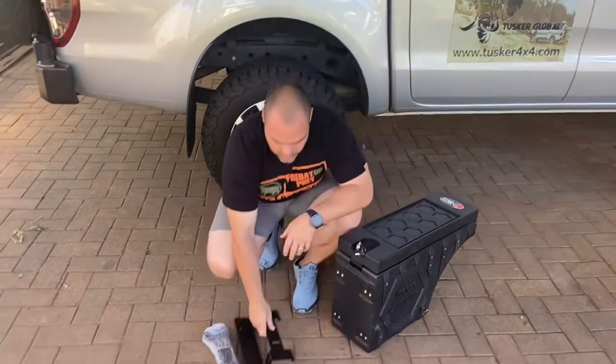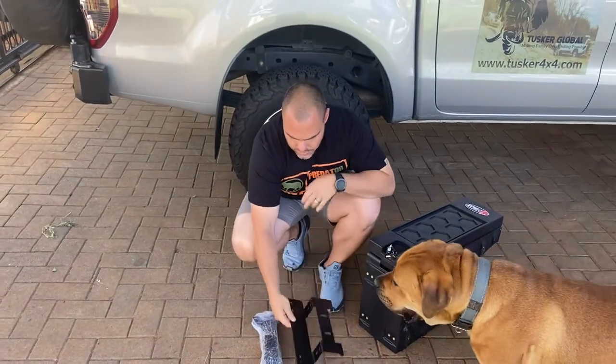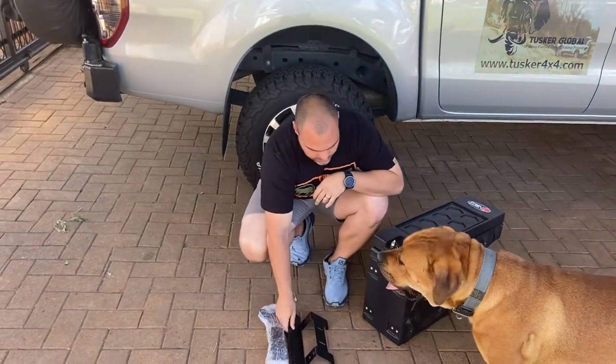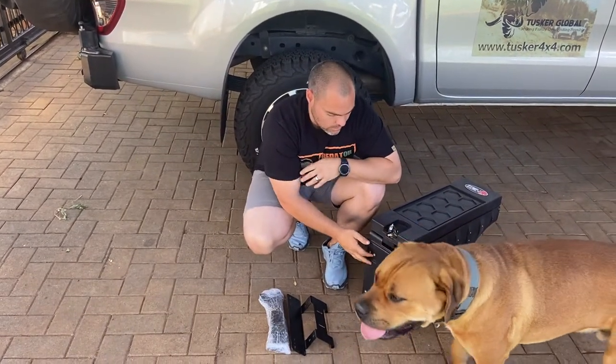Part of that, we have the brackets themselves that come with it. The brackets are also double mounted onto the actual back, and you can swap them from the right to the left side of the vehicle.